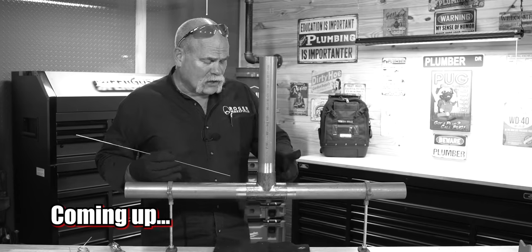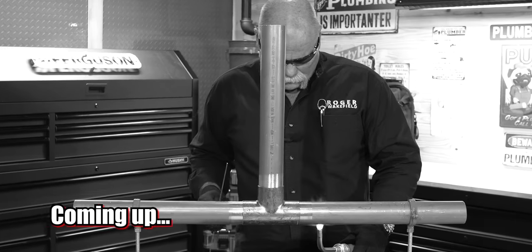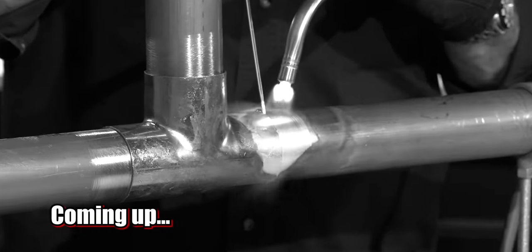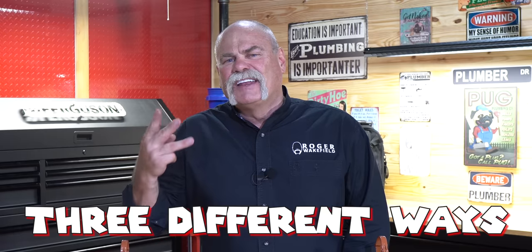It's getting hot in here, so let's go ahead and get started. How to braise copper lines three different ways. In this video, I'm going to show you how to braise copper by capping it, by going full penetration — both of those in the horizontal — and how to do a vertical braise joint.